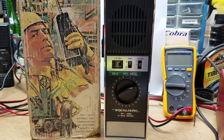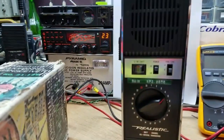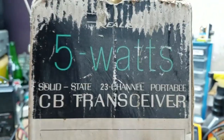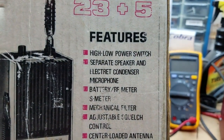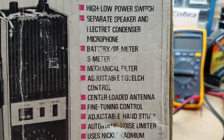Let's take a look at this old girl here. Basically, this is a full-featured 23-channel, 5-watt walkie-talkie. 23 channels — 23 plus 5 was how they were marketing this. And I've actually seen one of these versions that actually said '23 plus 5' right on it. So it has a high and low power output switch, separate speaker, an electric condenser microphone, and the battery/RF meter.